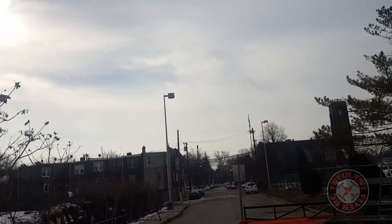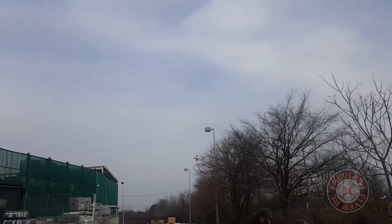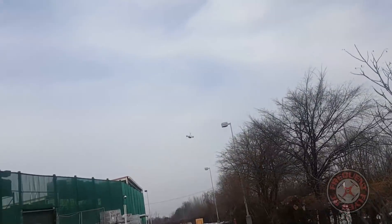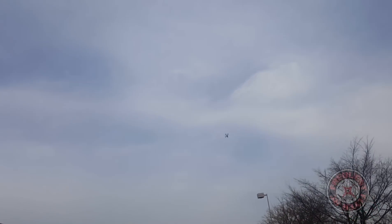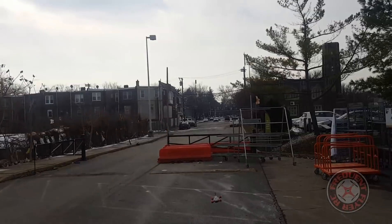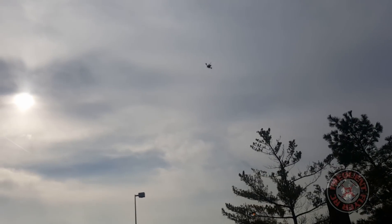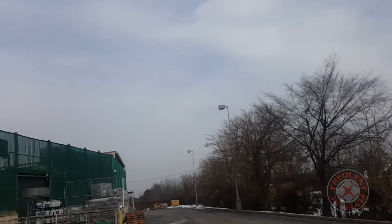Got a little bit of the buzzer that time. The rates are down a little low. Awesome model, awesome props.